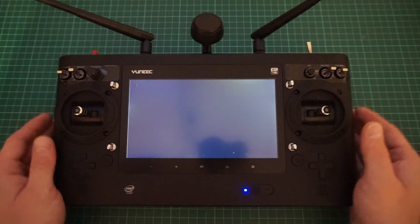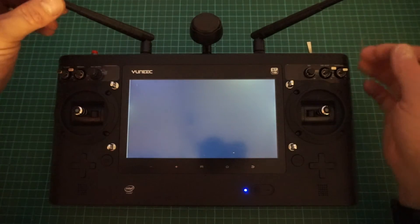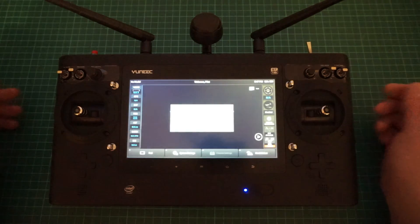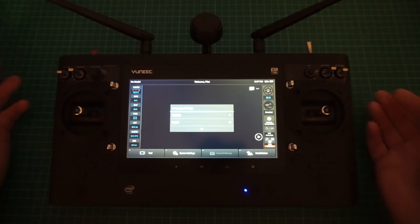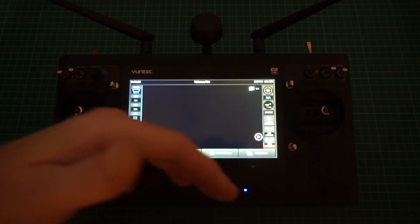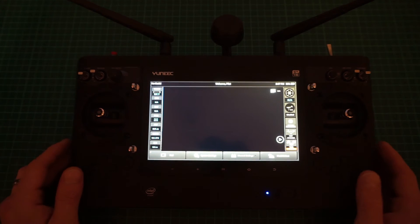One thing to point out — make sure you have your antennas fitted on the ST16 and ST16 Plus at all times. We're running on 2.4 GHz and 5.8 GHz, transmitting and receiving, so you need to make sure your antennas are fitted to avoid damaging the transmitter RF circuits. Once it's rebooted, erased, and restarted, select English and set up the Android system settings again.